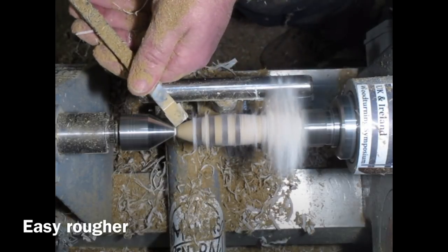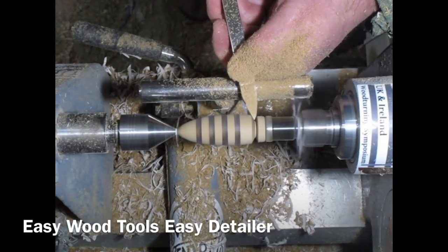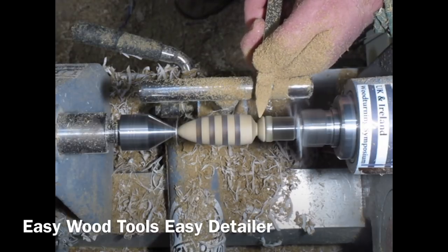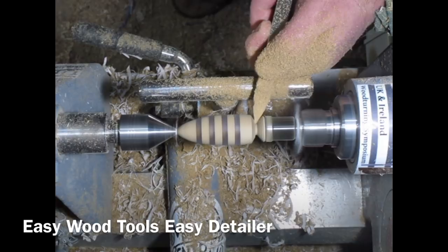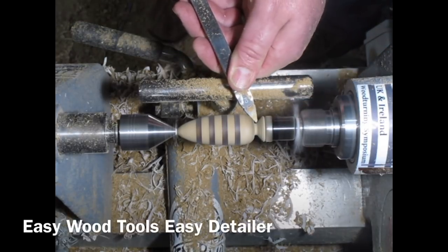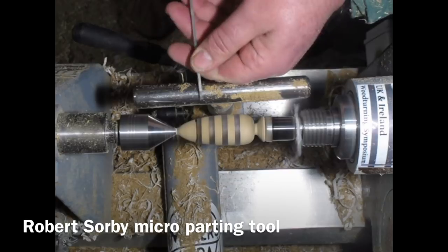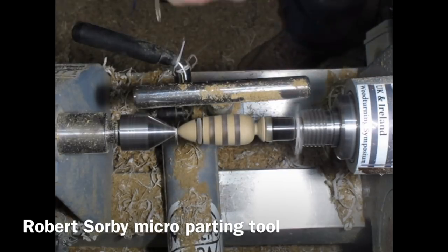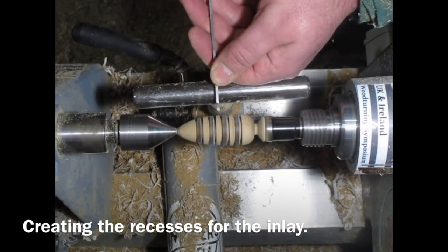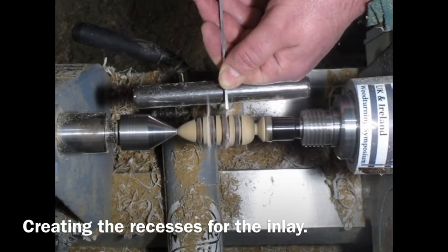Then we're back to do the second design - this is the other blank that I got off that piece of wood. I've edited this down a bit just to speed it up. Just using the detailer here again to create that bottom shape. Now here, because we're going to be putting milliput in this one, I'm just creating some recesses each side of the resin that we're going to put the milliput into. I'm using a Robert Sorby micro parting tool for this - I love this little tool, it's great for putting neat little lines around things for milliput. Just neatening up the design, making sure the spacing's good.